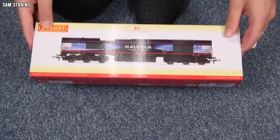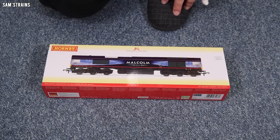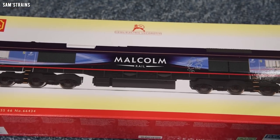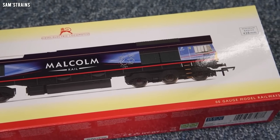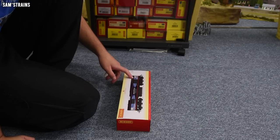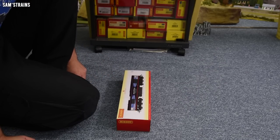I'm pretty sure that this Class 66 was initially produced by Lima, which gives you some idea of the age of the tools. However, even though the actual bodywork and other parts of the tooling will be that old, clearly the latest Hornby 66s will have been produced with more modern decoration and printing techniques. The livery ought to be really impressive, and as you can see I've got this Malcolm Rail Class 66 which does seem to be quite intricate in terms of livery. I will include affiliate links in the description if you're interested in getting the Hornby Class 66.